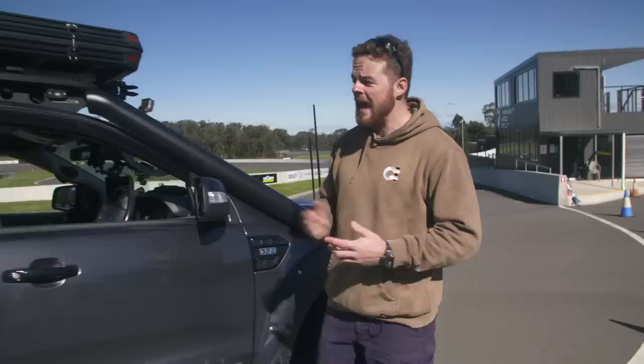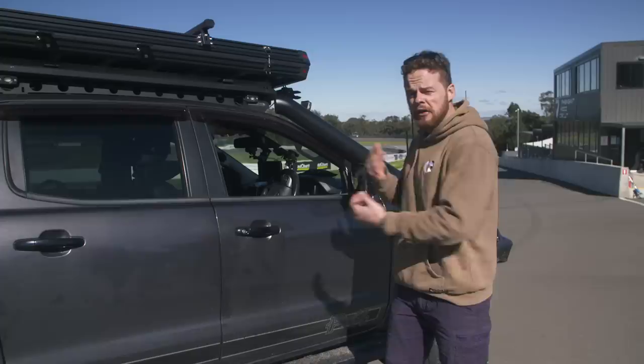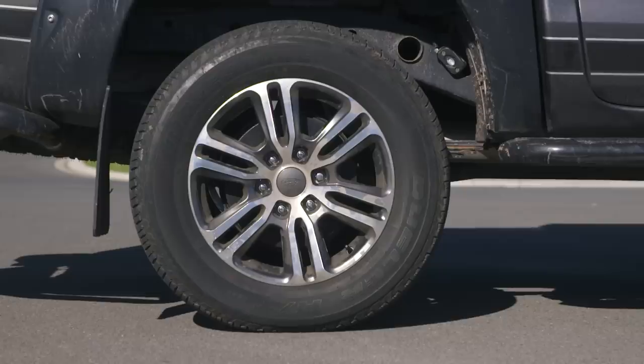Here's our test vehicle — a 2017 FX4 Ford Ranger. We chose this vehicle because it's got a fair few accessories on it already, like a lot of your vehicles at home. It's had a GVM upgrade but it's still on standard brakes, so I'll be really keen to see how it stops on this test.